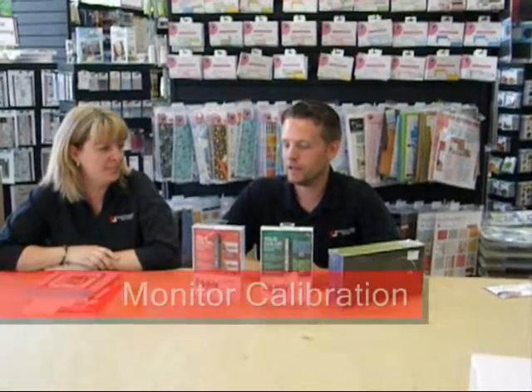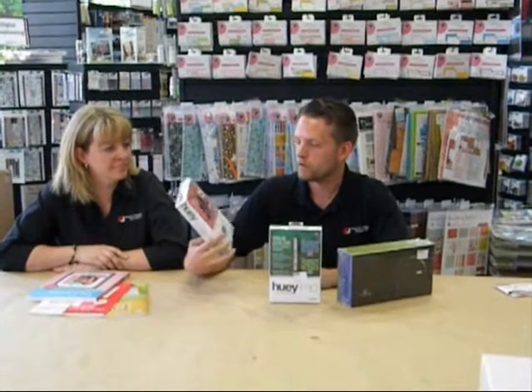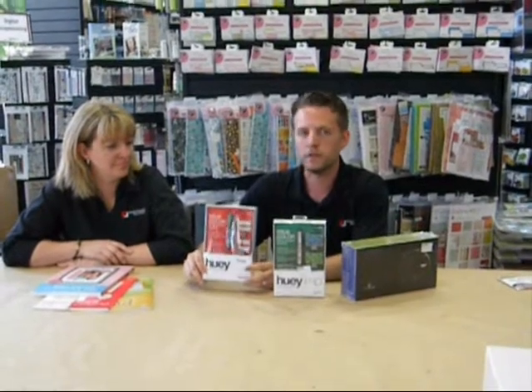Today I want to talk to you about monitor calibration — what that means is making the colors on your monitor look accurate. If you're getting more serious into photography you want to be able to edit a photo and then when you get a print made, the print looks like what you saw on your monitor, not completely different. The way we do that is with a hardware monitor calibrator. We've got a few to choose from in the store. This is called the Pantone Huey. It's $120 — a small device where you install the software, stick it on your monitor, and in about five minutes it's done. It projects a bunch of colors off your screen, reads them, and then creates a calibration profile so that all your colors will be accurate.